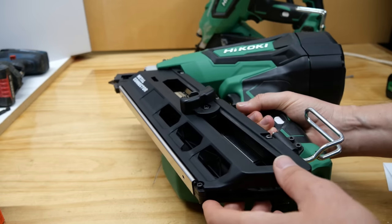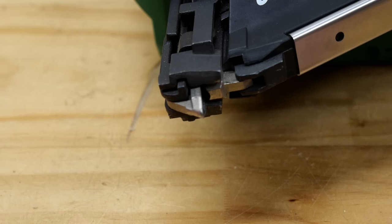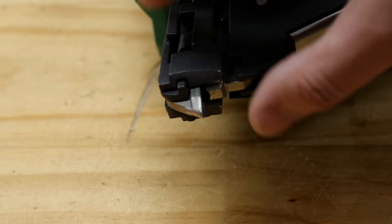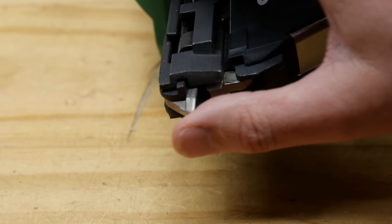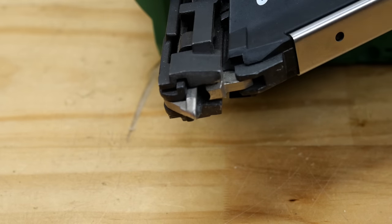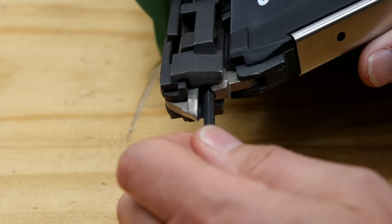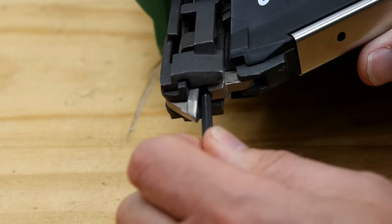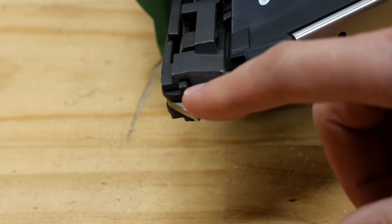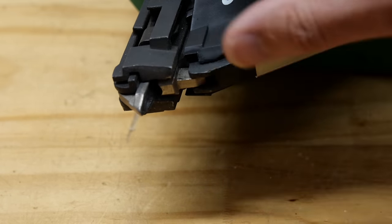Let's look at the business end — this is the locator pin. You put it in your hole, depress it, and it will fire your nail when you pull the trigger. You might wonder how it gets out of the way since it fills up the whole hole. Well, there's quite a bit of movement in it — it rocks back and forth — and there's also a spring-loaded piece here. This gets out of the way so the head can come through — there's enough space for everything to get out of the way so the nail goes into your hole, and the tool then seems to jump up or forward as the pin is pushed aside by the nail coming through.